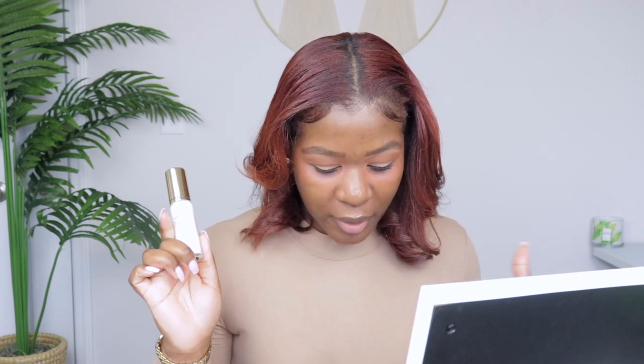It's a translucent skin-perfecting primer that smooths, absorbs shine, and adds a visibly blurred airbrush finish while extending makeup wear. It is free of parabens, sulfates, and it's also vegan and cruelty-free.